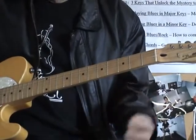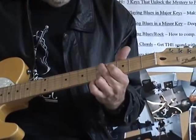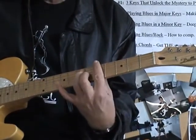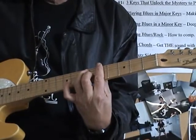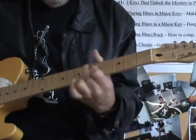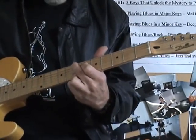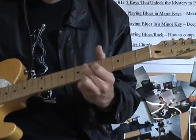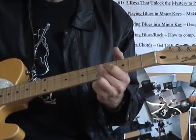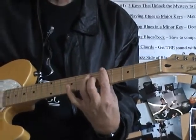Then we're going to have our second change, which is our four chord, which is D9. And then back to A. And then we're going to make an E9, which is just like your D9, but you push it up two frets. Hoochie coochie lovin' man, down to the D. Everybody knows I'm here. Back to the A. That's the way the basic song goes.